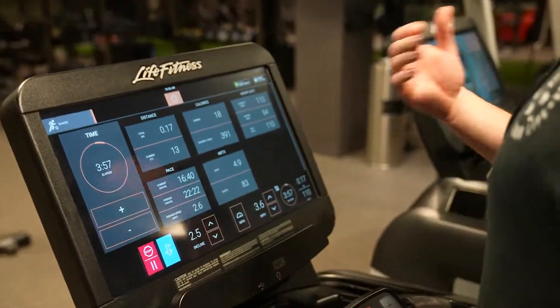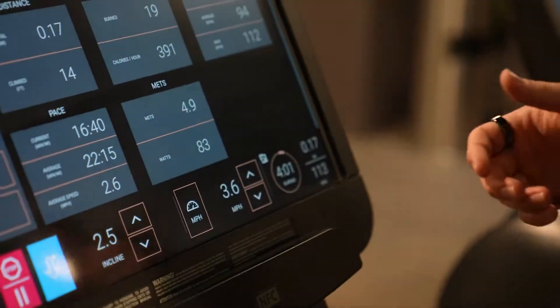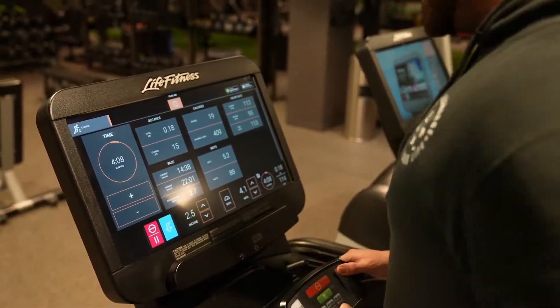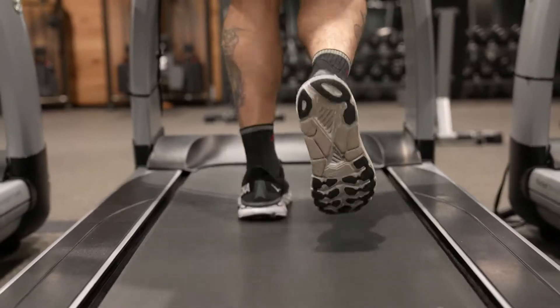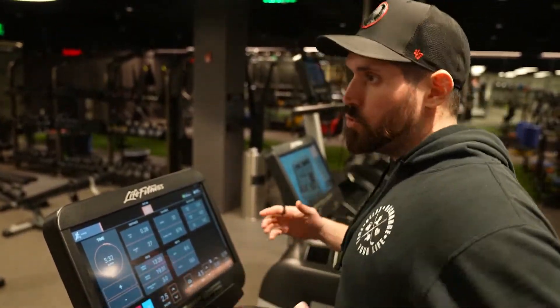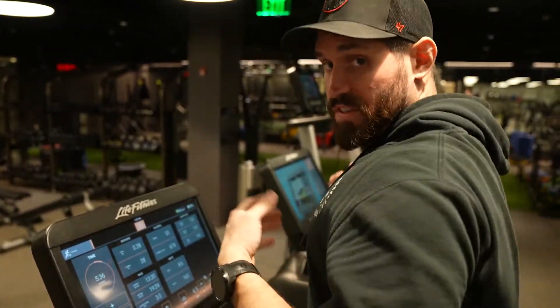I'm going to increase into a jog and watch what my heart rate does for the next two minutes — it should be going up about another 10 to 15 points. After about two minutes of jogging, my heart rate went up to about 125 to 135, which is perfect for towards the end of your warm-up.